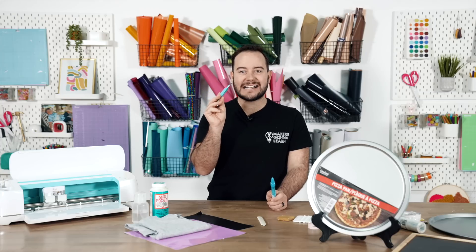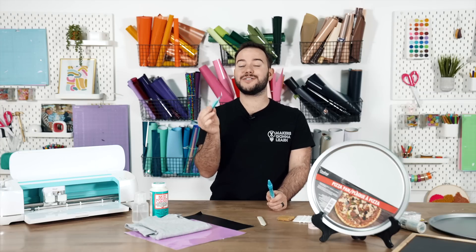And this also acts as a different type of weeding tool if you're in a pinch, which is really, really cool.